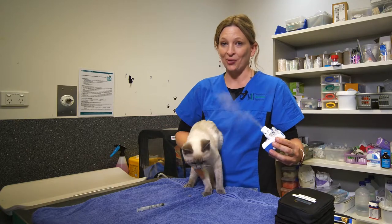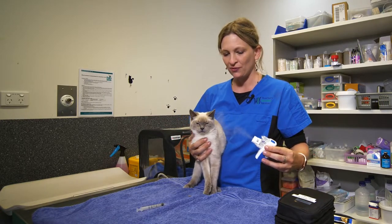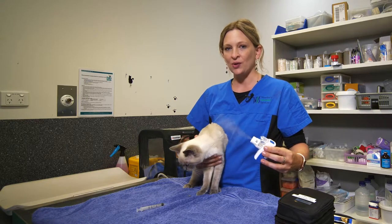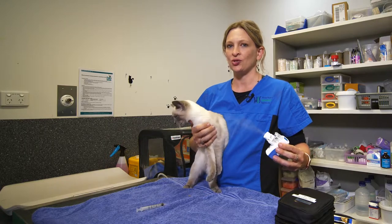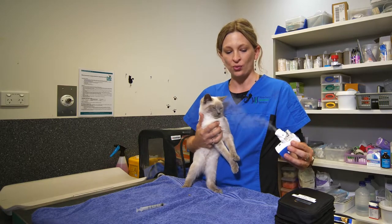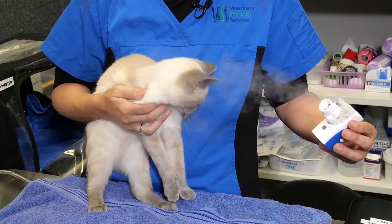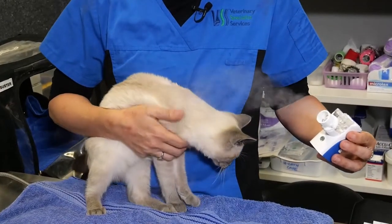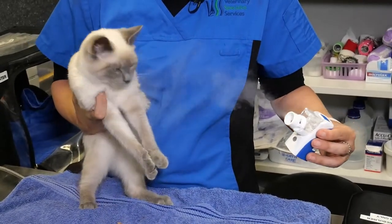Snow has never had this done before, so this is a normal reaction for her. If you're doing this regularly at home, it's really important to make sure your cat gets some positive rewards with treats after the procedure, and you'll find most cats will tolerate it very well once they're used to the sound and smell.